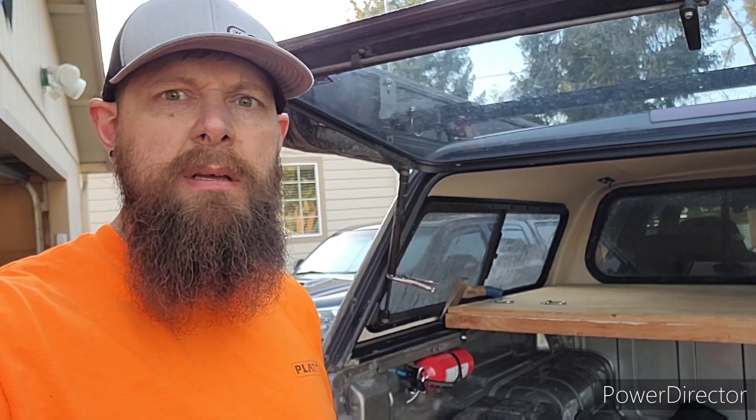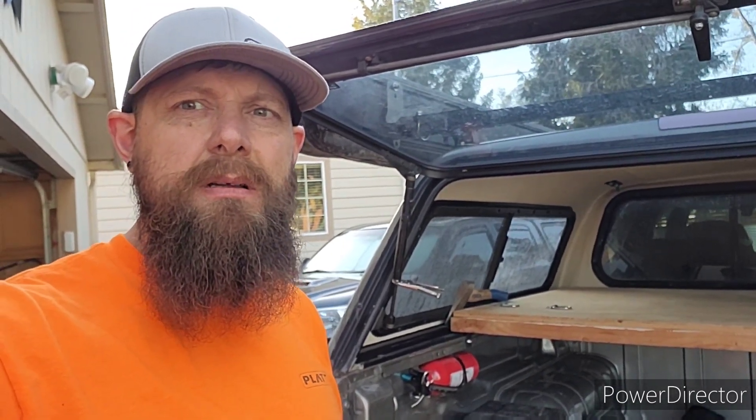Hey man, what do you got in the box? What? What are you talking to me? What do you want to see in my box for? Oh, come on man, show me what's in there. What do you got in there? Show me in that box. What's wrong with you?